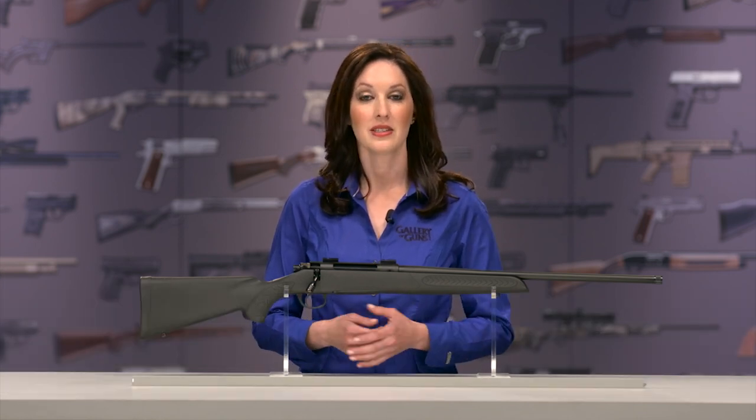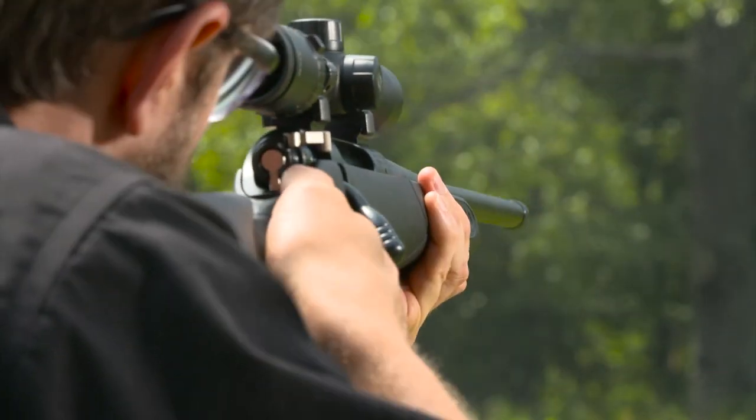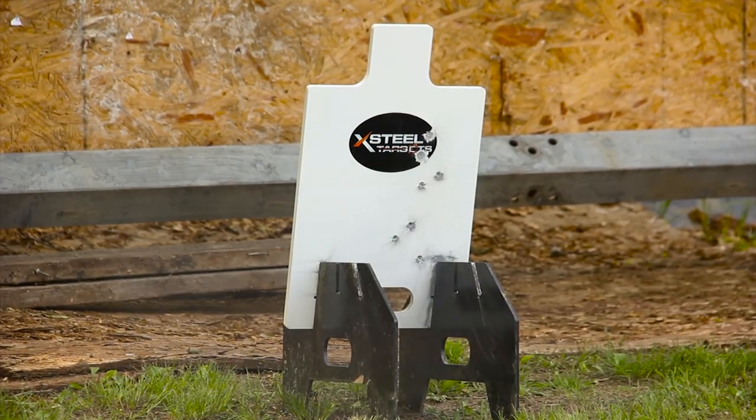Everyone talks about the good old days, but right now rifle advancements have never been better. If you choose the Thompson Center Compass, you're getting materials, engineering, and value unimaginable to hunters a half a century back. The Compass offers value-minded riflemen features and accuracy that high-priced custom guns couldn't have provided only a few years ago.